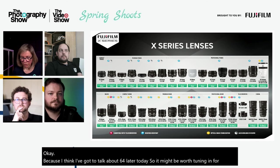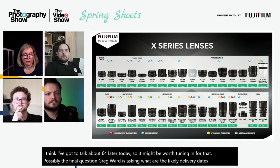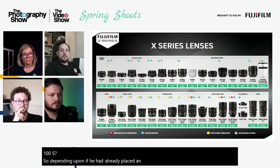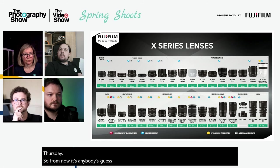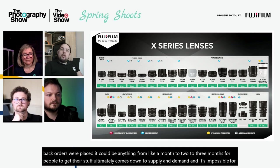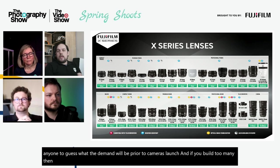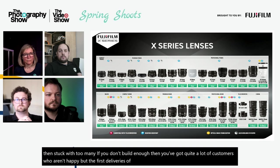On GFX 100S delivery dates: the first customer deliveries went out on Thursday. For those who have already placed orders, depending on when the back order was placed, delivery could be anything from one to two or three months. Supply and demand is difficult to predict before a camera's launch — build too many and you're stuck; too few and customers are unhappy. If placing an order today, expect roughly one to two months.